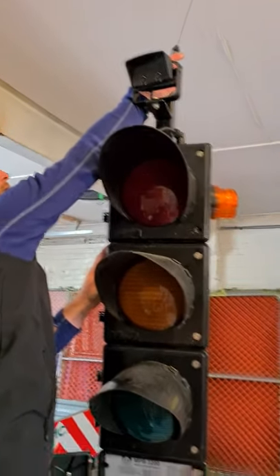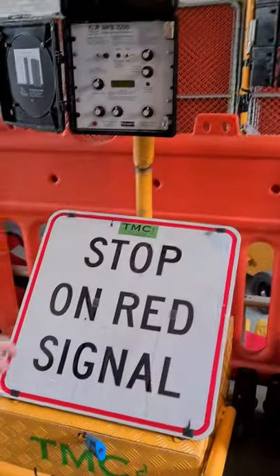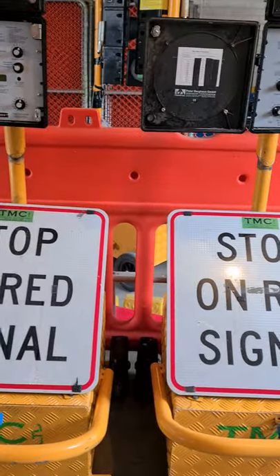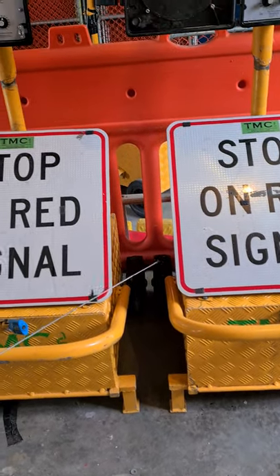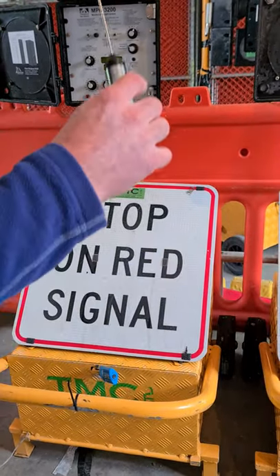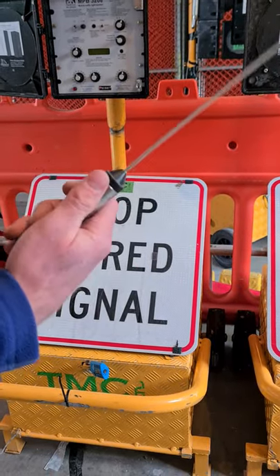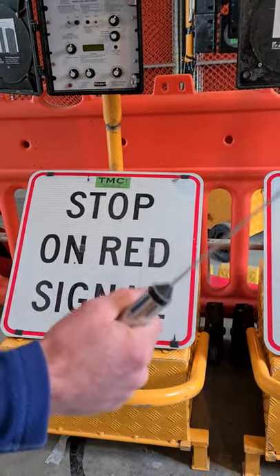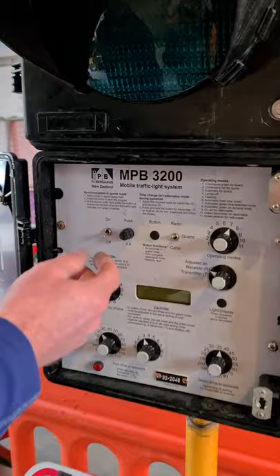Now we've got traffic light one and traffic light two — batteries in, plugged in, locked up. We want to slide some extra ballast under or into the base. These are $20,000 units — if they blow over you will have problems, so always put extra ballast on, windy or not. Make sure both aerials are screwed on top, otherwise they will not work. When traveling, take the aerials off because they will break off in a depot, and if they break the lights won't work.